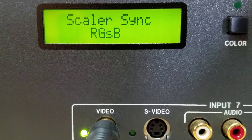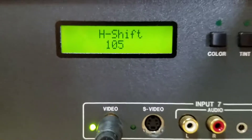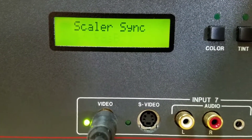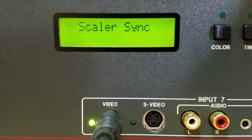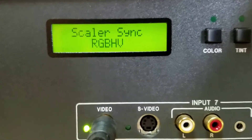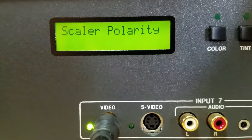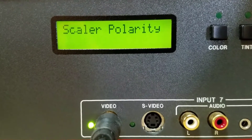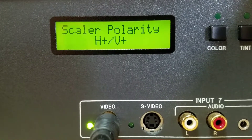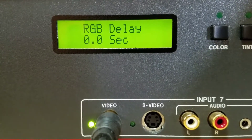You can also change the sync: RGB, horizontal, vertical, or RGSB — which I think is sync-on-green. So this could actually hook up to a SPARCstation monitor with the right connectors. There's also RGB-S and RGB-HV — hey, it works! You can even change the polarity of the horizontal and vertical: double plus, horizontal plus/vertical minus, horizontal minus/vertical plus, and minus on both — and believe it or not, they all work on this monitor. I'll just do double plus.